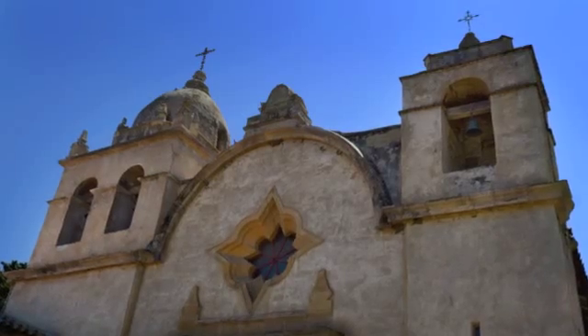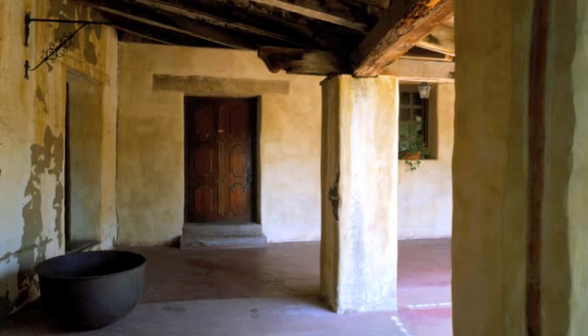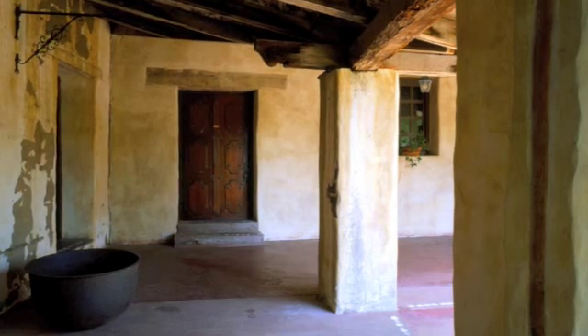We're here at the beautiful Carmel Mission, established at this site by Father Junipero Serra in 1771, but the building we're actually working on was built by Father Furman Laswain after Father Junipero Serra died.